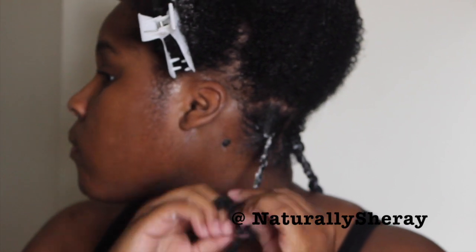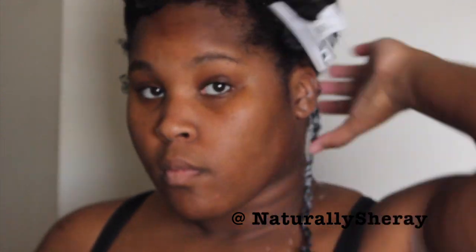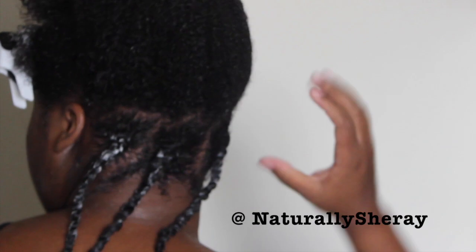You're going to complete these steps on the entire back section of your hair — the entire back section will consist of these two-strand twists. I'm going to turn around just to show you how it looks. Once you have the back complete, you are ready to move on to the front section.